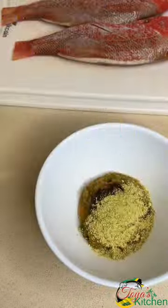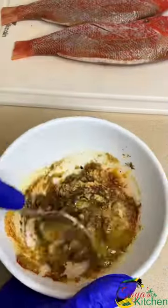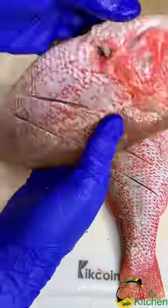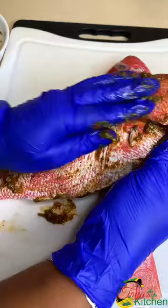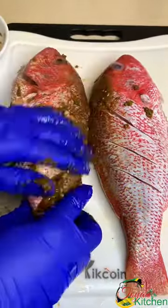I went in with some green seasoning and some jerk seasoning, fish seasoning, all purpose, and a little bit of paprika and some olive oil to create a paste. Then I'm just going to apply that generously in and out throughout the fish, into the slits, into the gut, everywhere, creating a nice marinade.